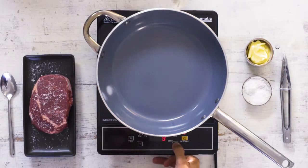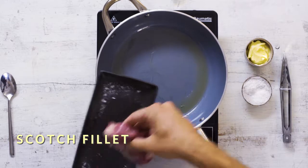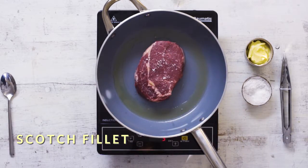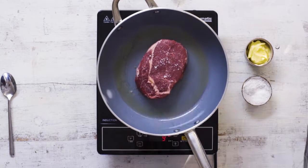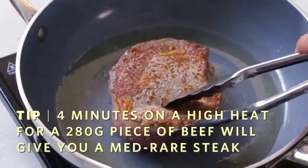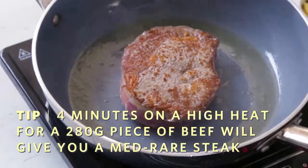Bring the pan up to a high heat, add a splash of olive oil, put the steak into a red hot pan and we're going to do one minute on either side for four minutes. What we're doing here is sending heat pulses through the steak for around about a minute so it doesn't quite burn, but it does create that caramelisation.